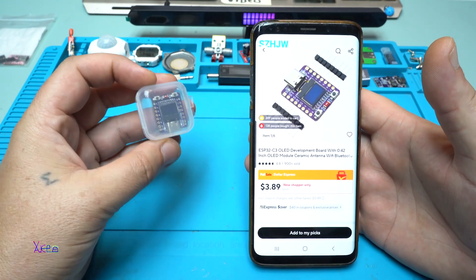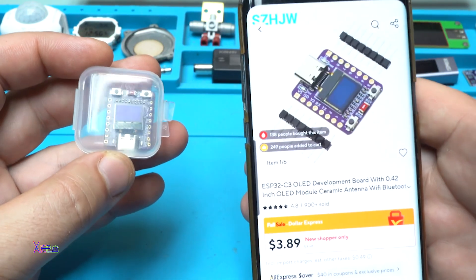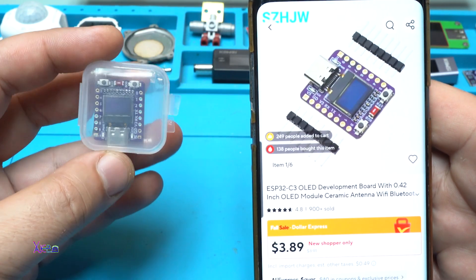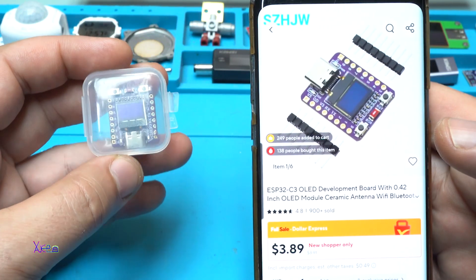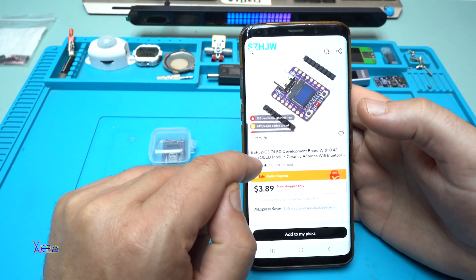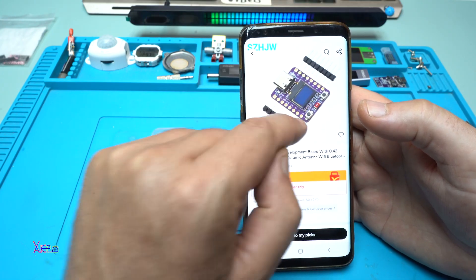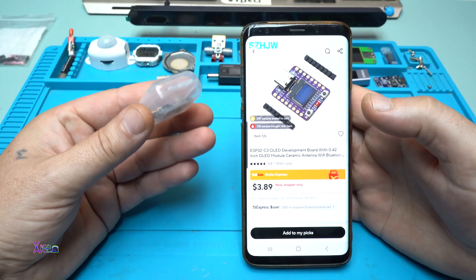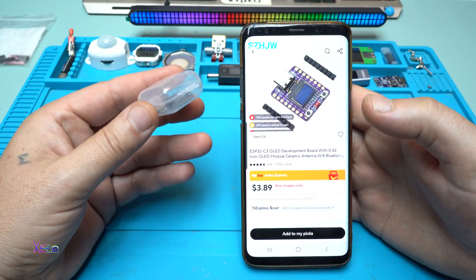One week ago I received this awesome module from AliExpress, and it costs from $3 USD and up depending on where you're living. For those who don't know, this is the ESP32 C3 with an OLED screen on the board — 64 by 32 pixels. You can program this board using Arduino, and in today's video I will show you new projects with free codes that will be in the description below.